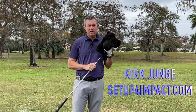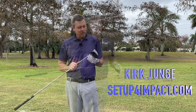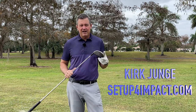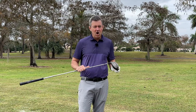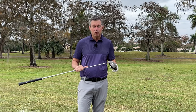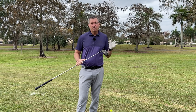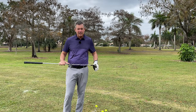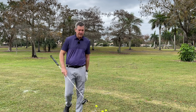Today we're talking about the big dog, the driver. This will be the only driver lesson you'll ever need online. I'm going to cover seven important steps that you can use to hit the driver longer and straighter than you ever have before, and make the driver your favorite club in the bag. I believe in getting started as quickly as possible, so I'm going to go through the seven points here today.